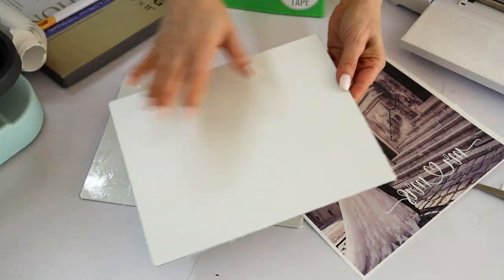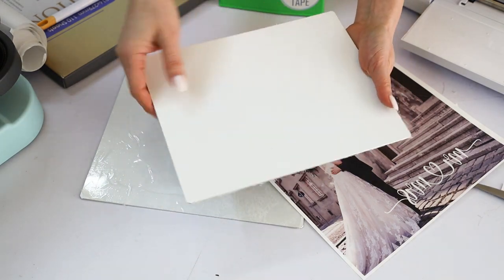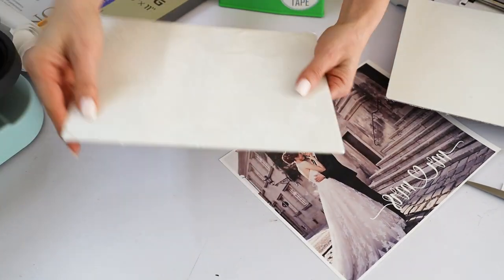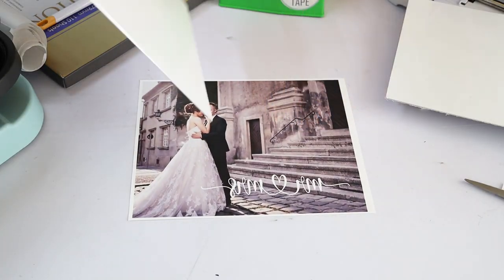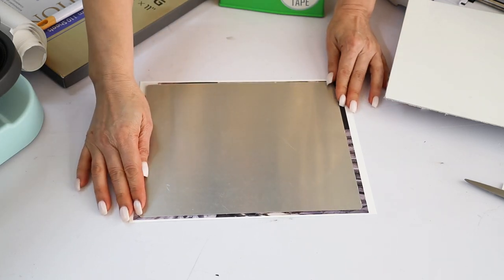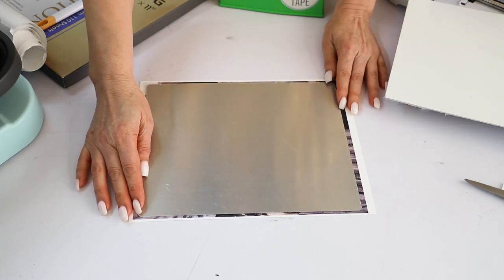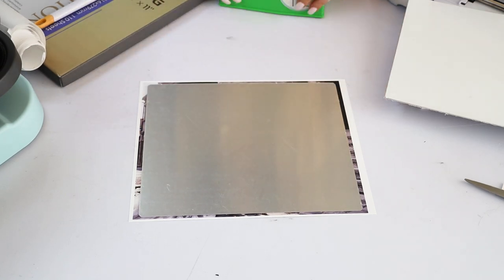Now I'm going to place the picture onto the aluminum panel. Before placing the picture, remove the plastic film on both sides of the aluminum panel. Place the picture facing the white side of the aluminum panel, then secure the picture using heat resistant tape.